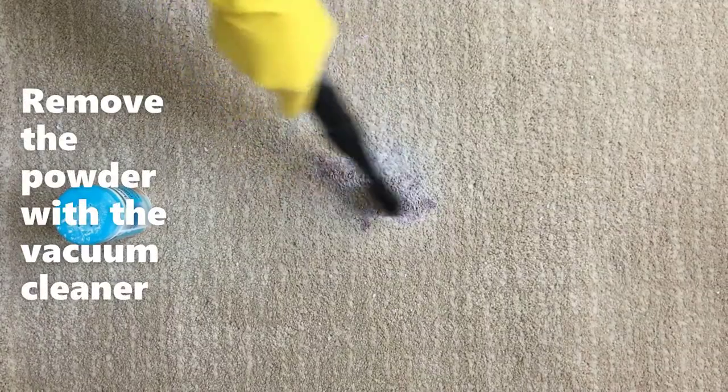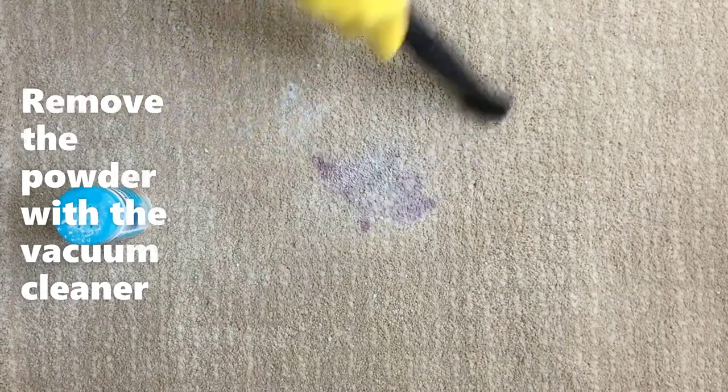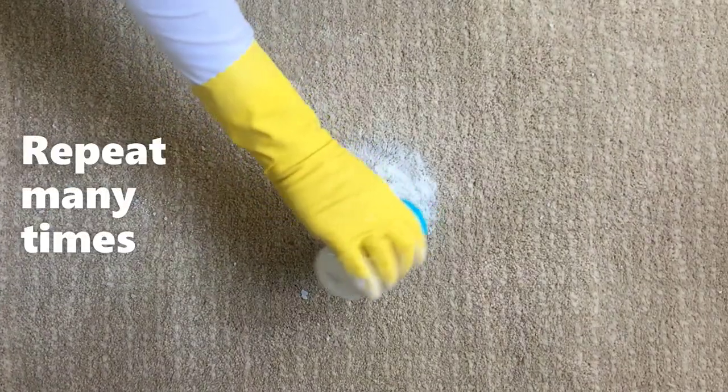Remove the stained powder with the vacuum cleaner. Both wet and dry types of vacuum cleaners can be used — a big advantage of this method.